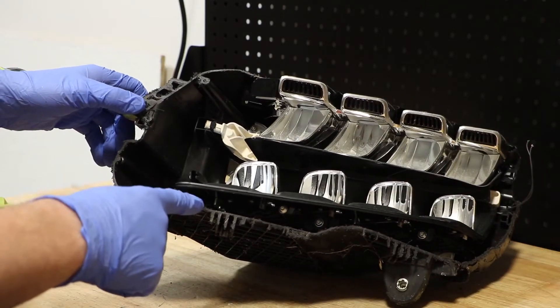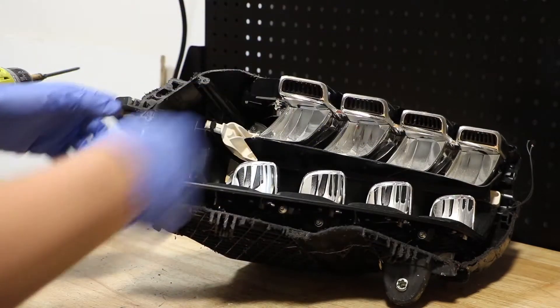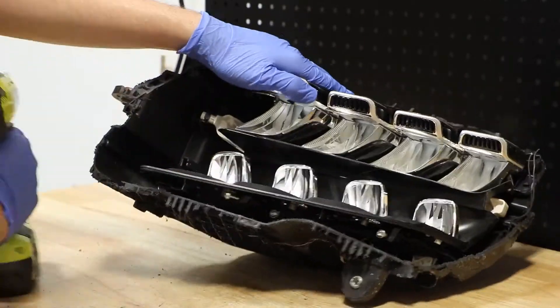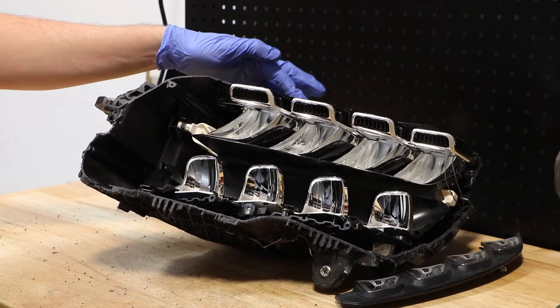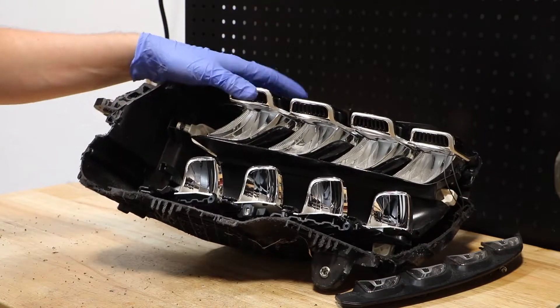There are about six T20 screws holding these black bezels on — three on the bottom and three on the top. I will go ahead and remove those now. With the screws removed from the top black bezel, I'm now going to take a flathead screwdriver and pop off the black bezel from this chrome trim.